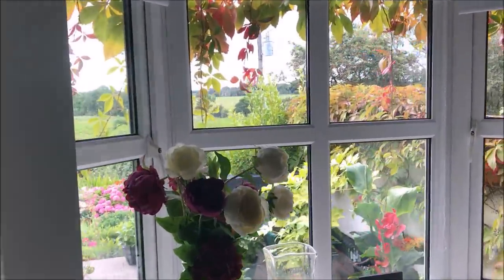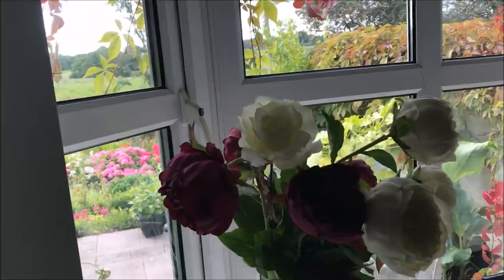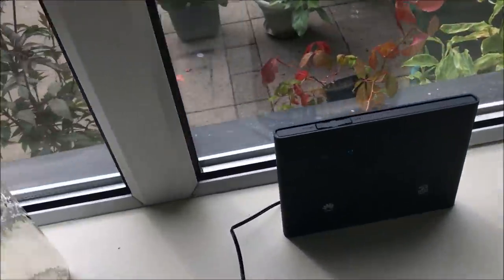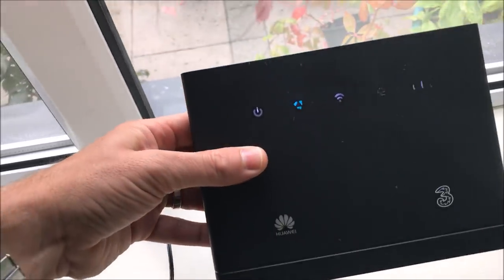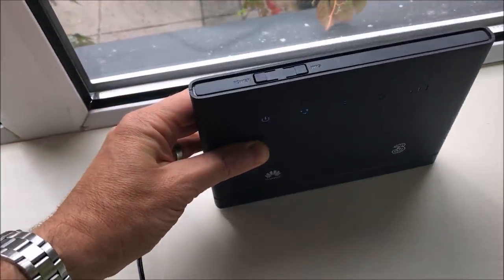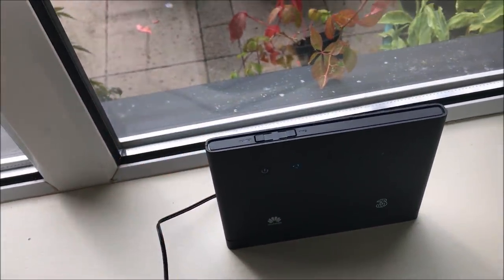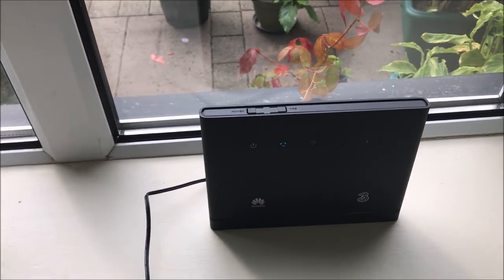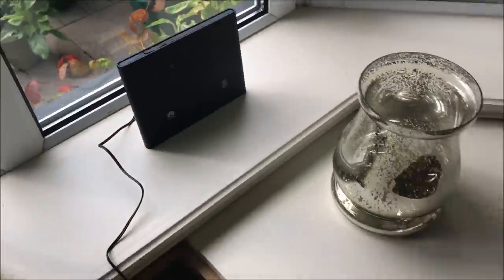In this particular location — a rural countryside location — they can't get broadband through their telephone line and there's no cable broadband either, so they've opted for mobile broadband via Three. This is the router here. In the rest of the world you'd call it a router, and in this video I'll be referring to it as a router, which is what we call it in the UK.